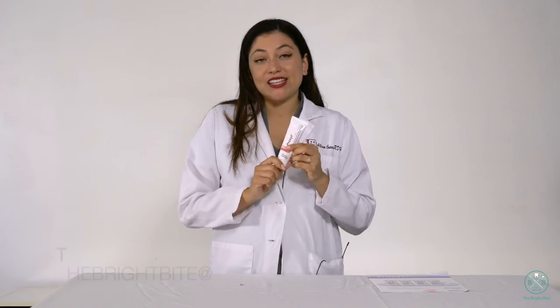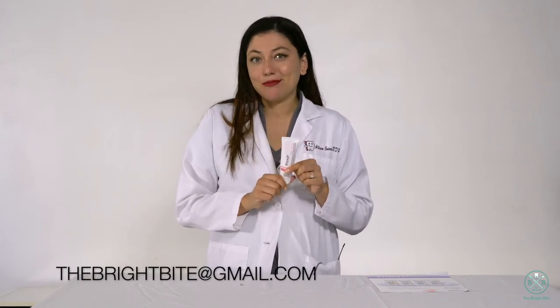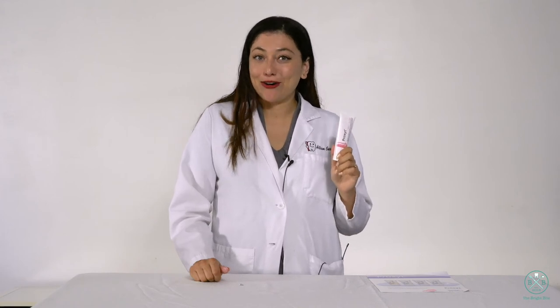If you're interested in getting a sample, please contact me by email, send me the office that you're at, and I can help you get a sample because I think it's so great. Thank you for watching this episode. I hope that you like it — comment and send me a message if you want to try a sample.